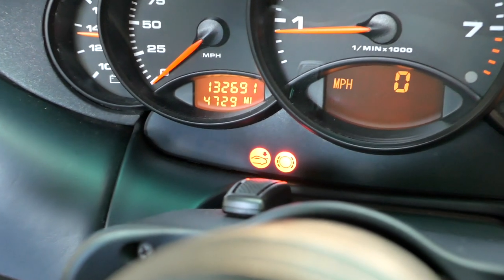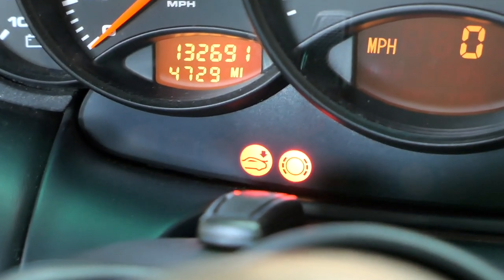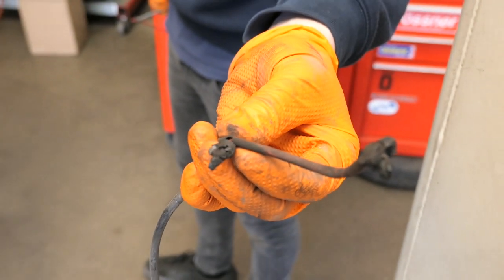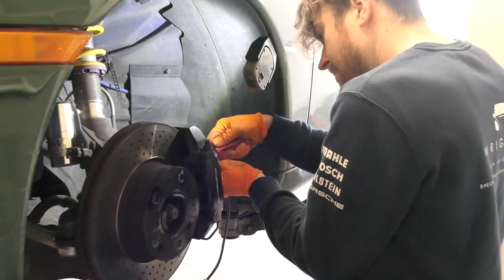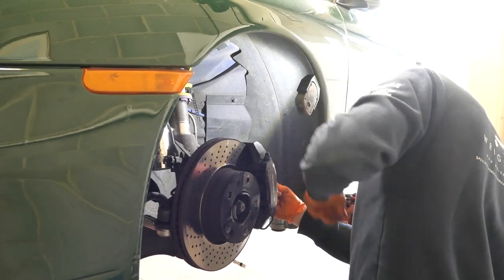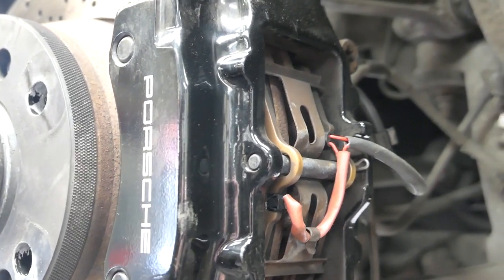First up for my pre-Norway road trip health check, the guys addressed my illuminated brake pad warning light. My pads were fine, but the sensors themselves were fried from that recent track day at Donington Park. Joe soon had these knackered sensors replaced and the warning light was soon gone too.